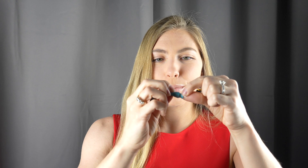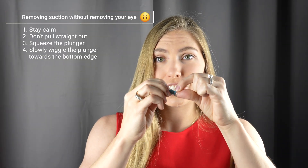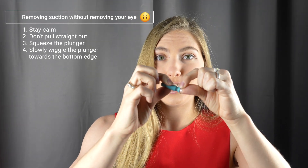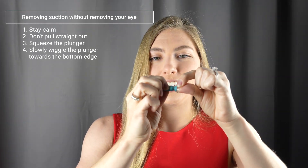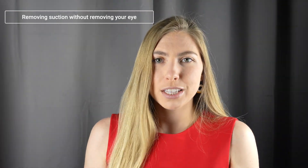This removal plunger is placed on the lens and pulled down and out away from the eye. What you really don't want to do is exactly what they're doing in this video — putting the plunger directly on the center of the lens and pulling straight out, causing the eye to come with it. That would be very uncomfortable. If a plunger were to get stuck on the lens, you can just squeeze it or slide it down to the bottom of the lens where it will naturally pop off.